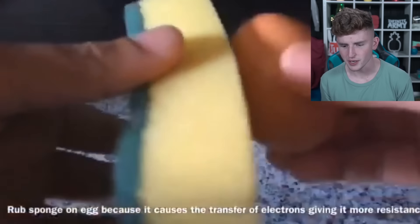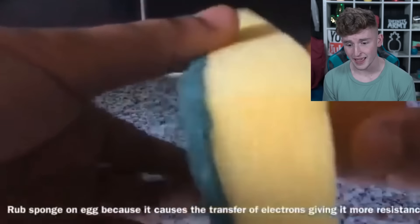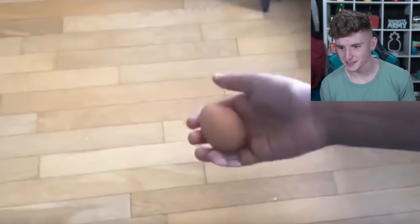Rub a sponge on the egg because it causes the transfer of electrons, giving it more resistance. What is this science? Okay, just rub the sponge on the egg, boom. And then you're supposed to put it in the freezer for ten minutes, and after that it should be ready to bounce.